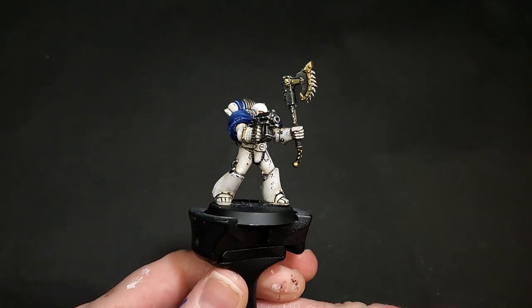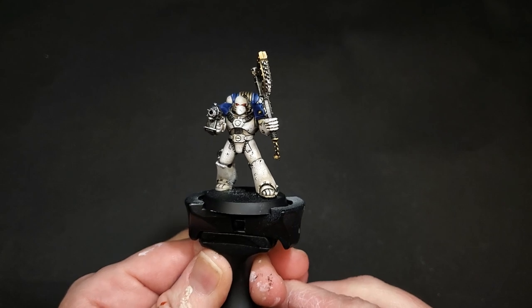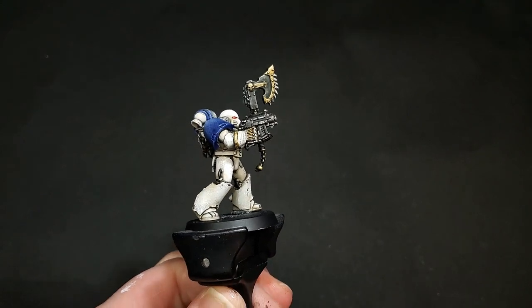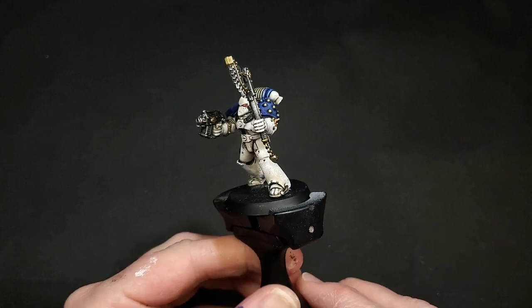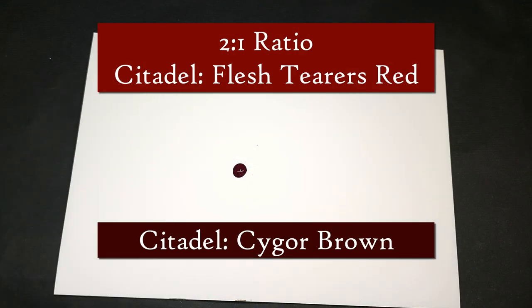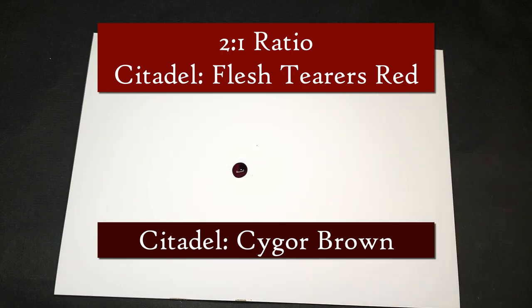Now this might sound a little scary to some people, but you're going to want to have your miniature totally finished before you start this process, and that's including any weathering or battle damage. We're not going to cover battle damage in this video, but I'll include some quick and easy tutorials in the video description. The first thing you're going to want to do is create your blood mixture by mixing a 2 to 1 ratio of Citadel's Flesh Terrors Red and Cygore Brown — both contrast paints.